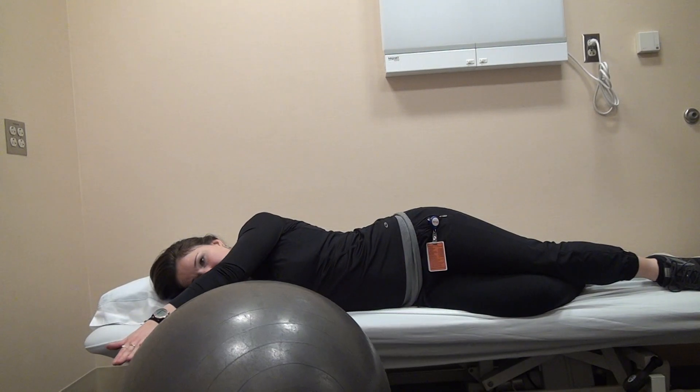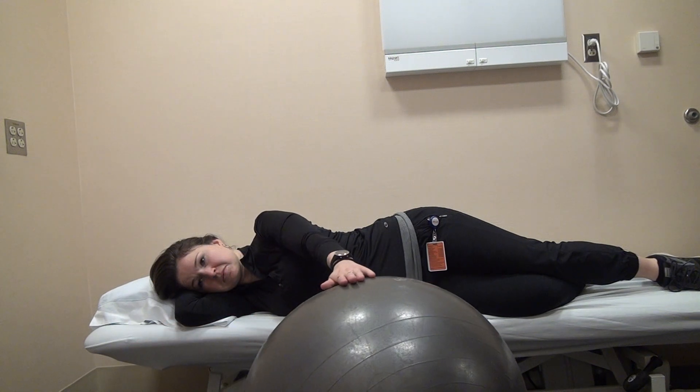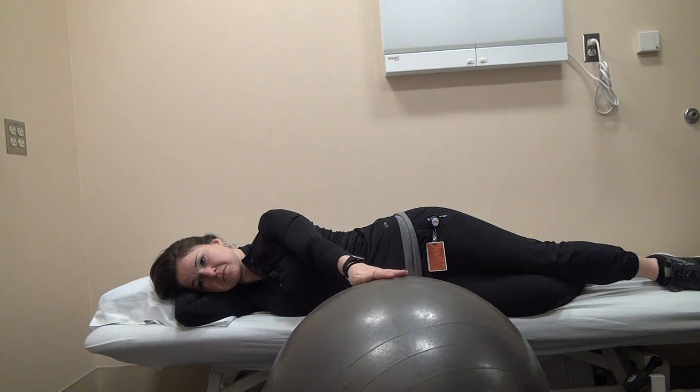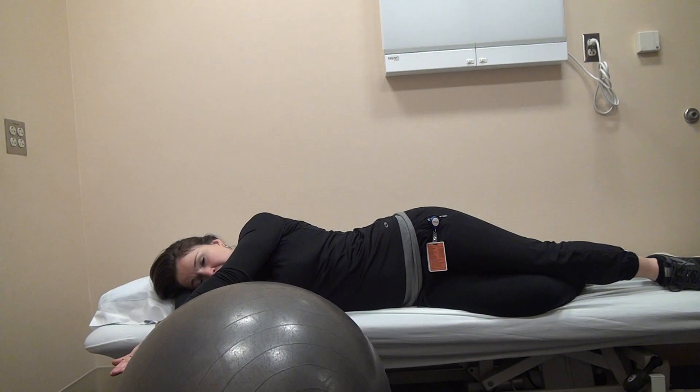This exercise is sideline elevation to 90 degrees. The arms stay straight, and the hand is pressing down onto a box or onto a ball.